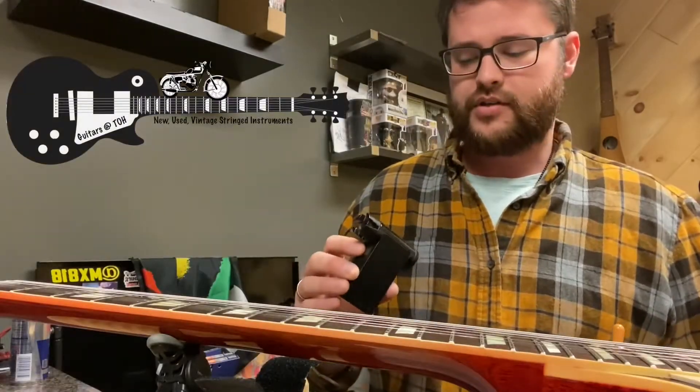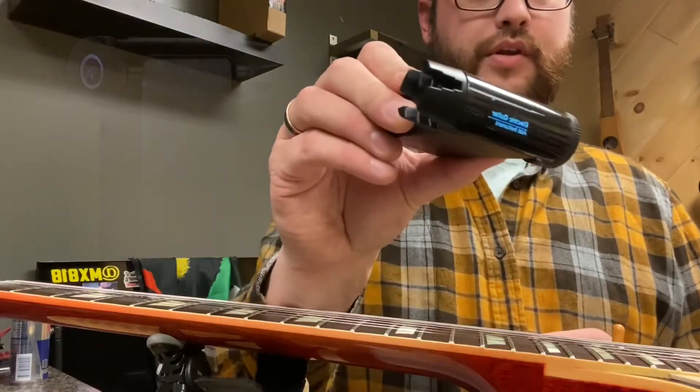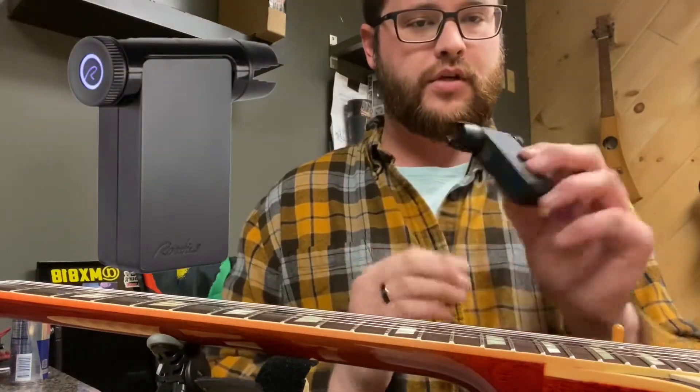Hey guys, Tyler here from Guitars at TOH in Gibson Guitar Group. I'm going to show you the Roadie II automatic tuner and string winder.